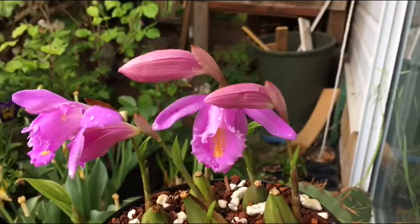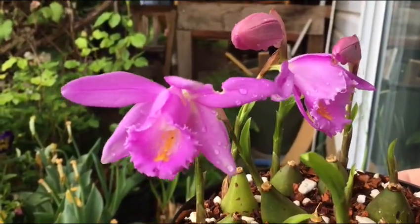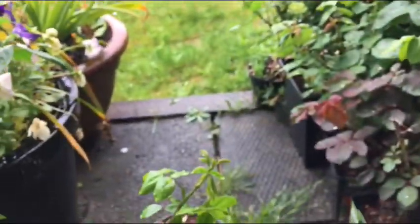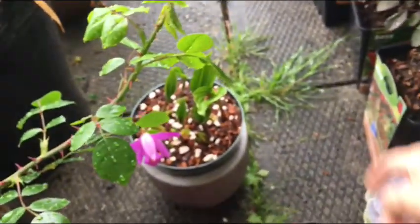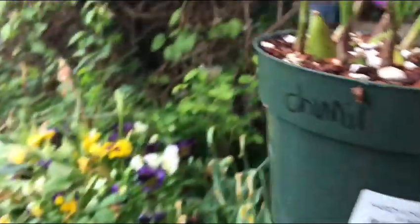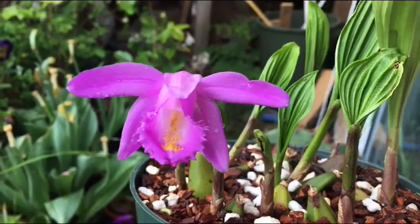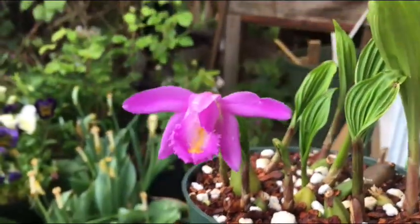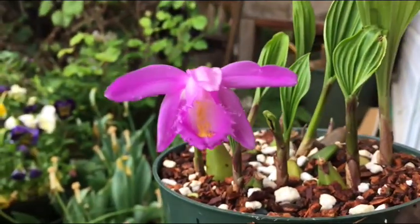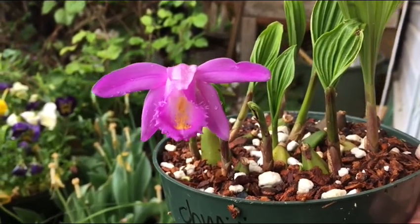This is the most beautiful Pleione species in my opinion. I just love the lips — it has a beautiful yellow stripe inside, and the shape and texture of the blooms is really something. Take a look at this one — this one is perfect because it hasn't been eaten by slugs or bugs, but it's the only one in the pot.